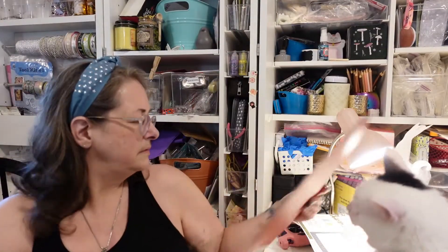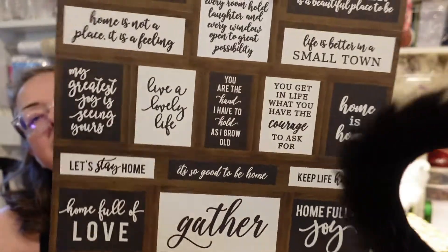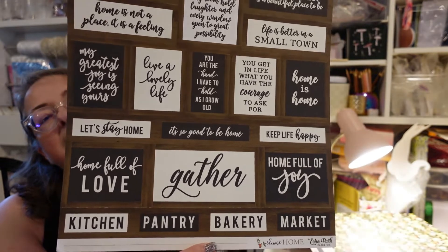On the side we have a tone-on-tone thing going on — red with a lighter pink. Excuse me — let's not sit on mommy's 12 by 12 papers, please! We have two sheets of these cutouts — please don't step on my papers. They look like little signs. What do they say? 'Start where you are,' 'May your walls know joy,' 'May every room hold laughter and every window open to great possibilities,' 'Life is better in a small town,' 'Home is home,' 'You are the hand I have to hold as I grow old,' 'Gather' — lots of really neat sayings, new ones I haven't seen on every other paper.